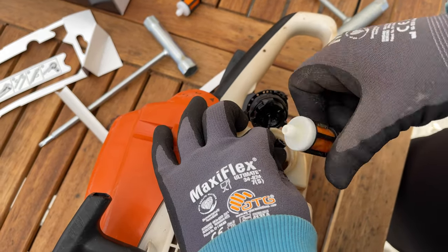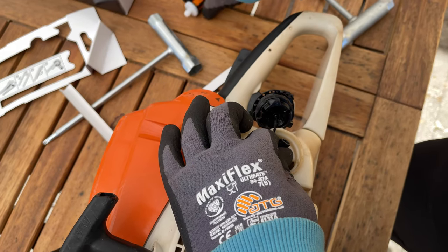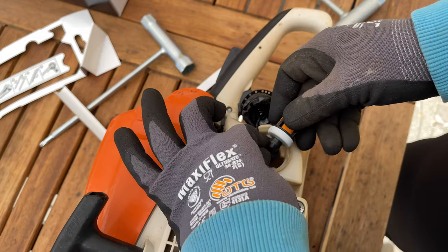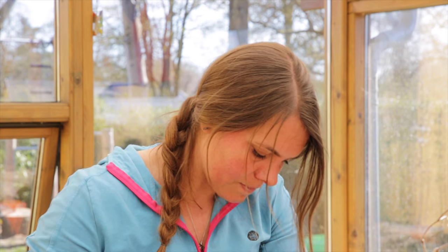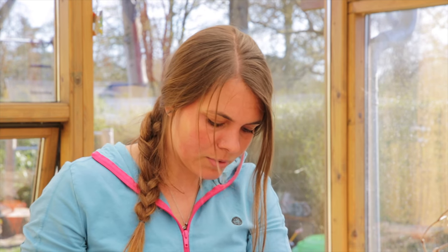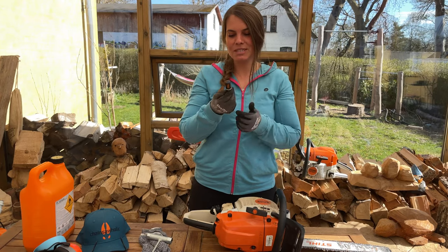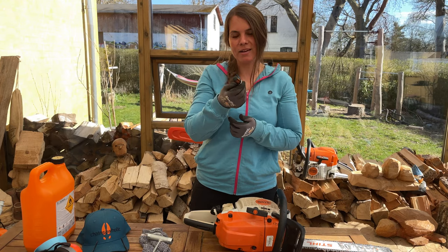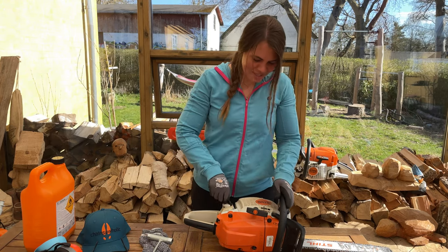It actually doesn't look too bad — this fuel filter is three years old and, as I said, we're using this saw every single day. That's the most used saw in the company. So you put on the new one, pretty easy. As I said, this is three years old and it doesn't look like there's anything on it, but now it's changed and my saw is happy.